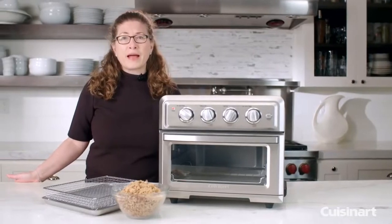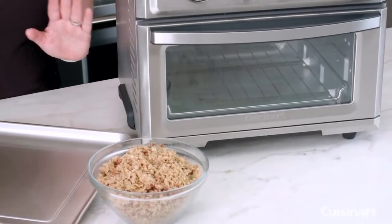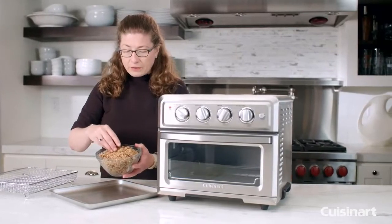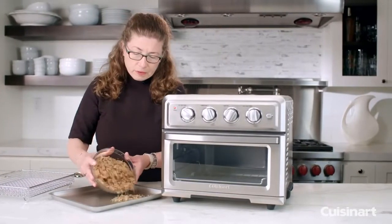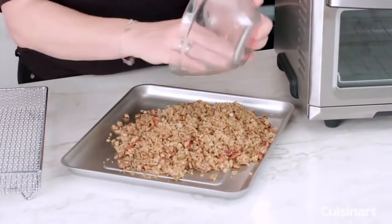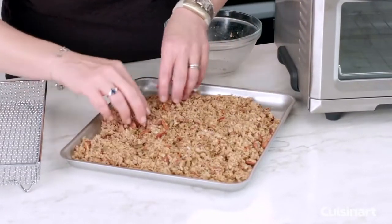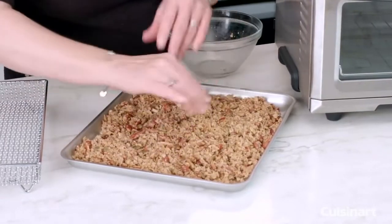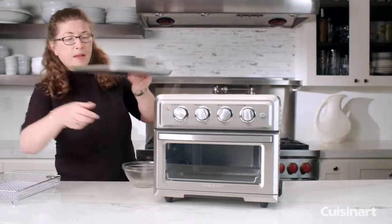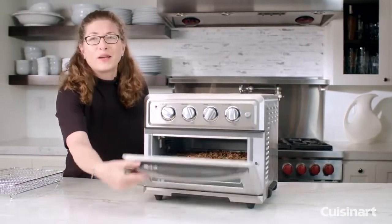Next function we're going to try is our bake function. One of the things that is really simple and easy to make at home — which people never think about — is homemade granola. It's also a lot more economical and you can control all the ingredients. I pre-mixed all these ingredients together and put them onto the baking pan that comes with your air fryer toaster oven. Just spread it around really evenly. I preset the oven on 300 degrees and we're going to cook this for 25 minutes.